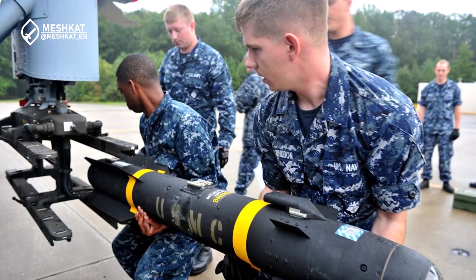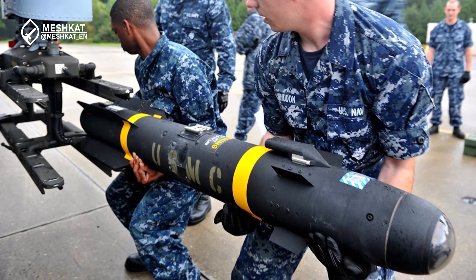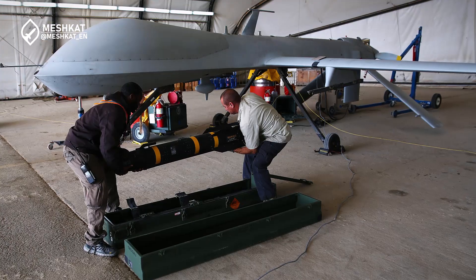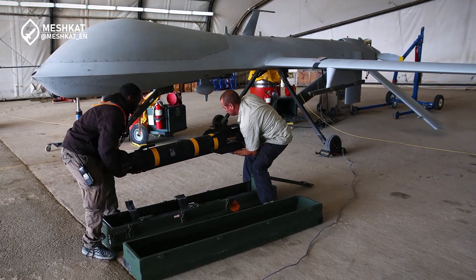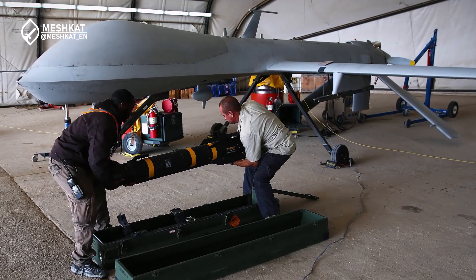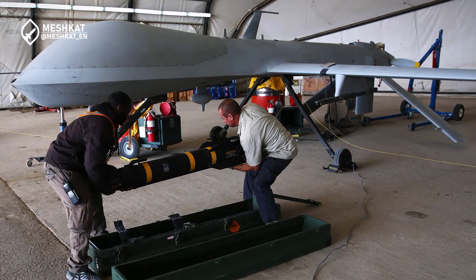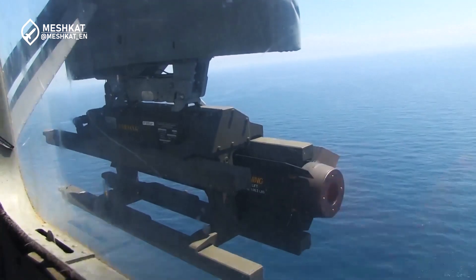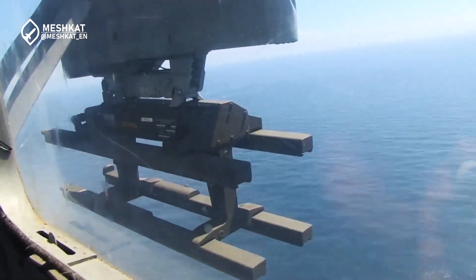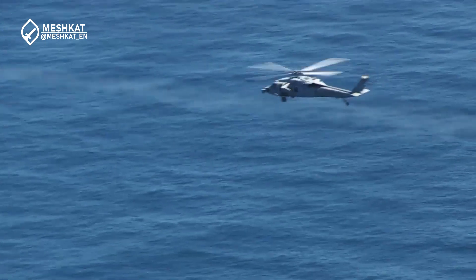In contrast, the United States typically relies on the Hellfire missile. The Hellfire has seen improvements over the years, resulting in different versions. Generally, it weighs around 50 kilograms with a multipurpose warhead weighing 9 kilograms and a range of 8 to 11 kilometers. Newer versions measure 180 centimeters in length and 18 centimeters in diameter. The Hellfire is considered a more reliable missile with a more powerful warhead and faster speed; however, it only uses a semi-active laser homing guidance system, while the Iranian version features an optical seeker.